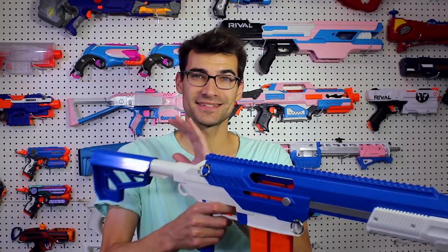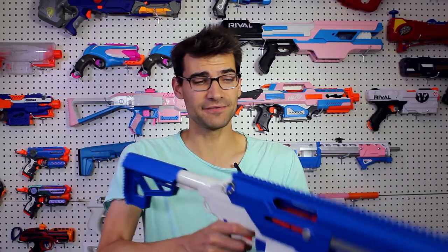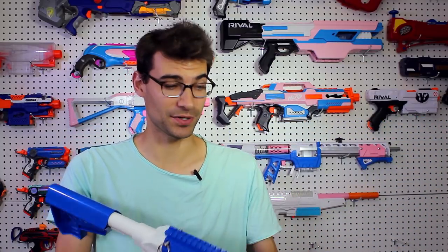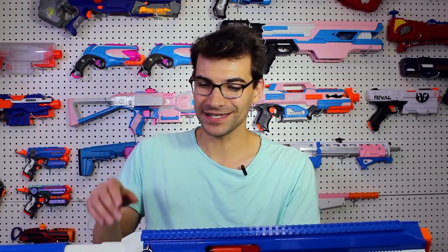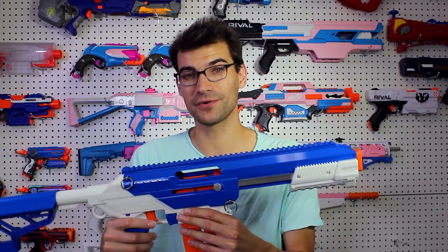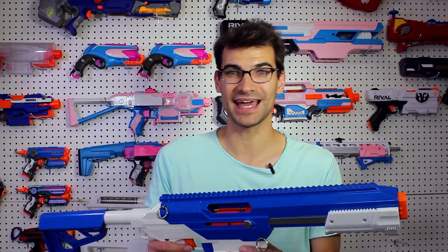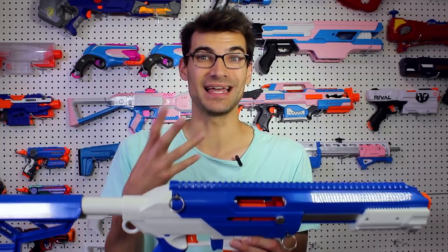I really like that the stock has a good length to it. I'm not even on the furthest setting and this is comfortable for me — and I've got long arms, I'm a lanky person. The fact that there's extra room for people even taller than I am to have a comfortable feeling is a great touch. I also really like the function of being able to pull the upper receiver away from the lower receiver to get at the internals and make quick changes. I've already looked at pulling the spring out to try some upgraded performance.